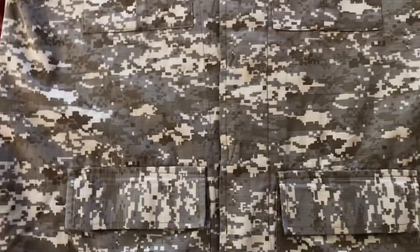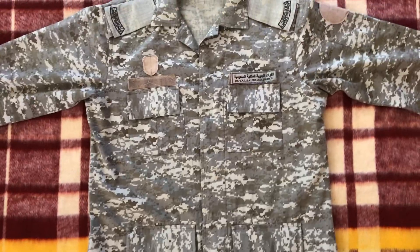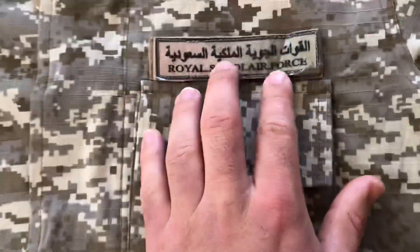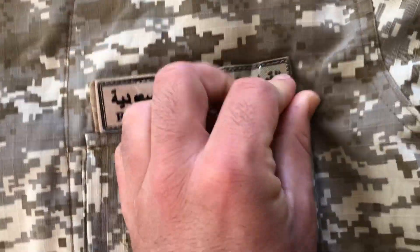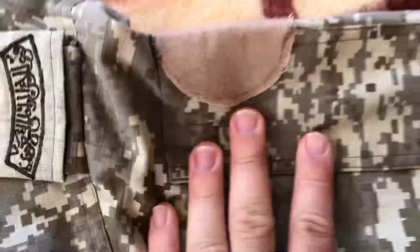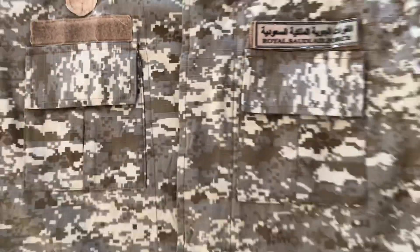I think this is a pretty cool example because of how relatively complete the uniform is. It has the epaulets, rank tabs, and we actually have the Royal Saudi Air Force Velcro, which is pretty unique. We don't have the name Velcro, the little patch, or even the shoulder patch, but I think that's still pretty cool. So let's get into it.